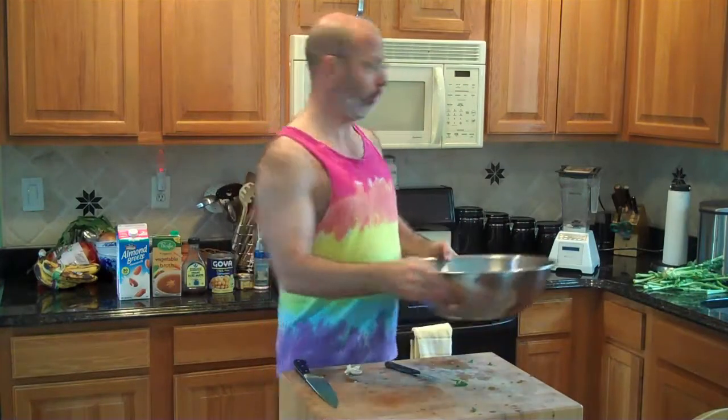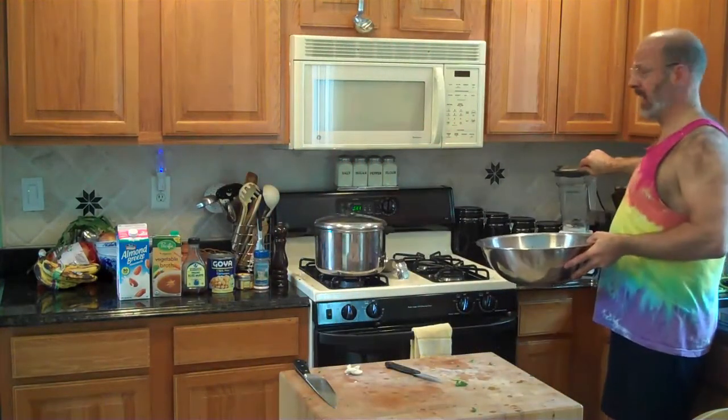I take the kale out of the colander and just rip it up — rip it into smaller pieces than they are. It's going to get pureed. It just makes the pureeing process a little smoother, if the pieces aren't really, really big.